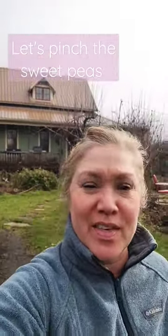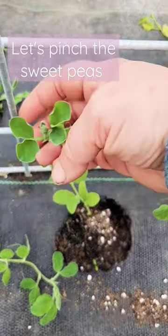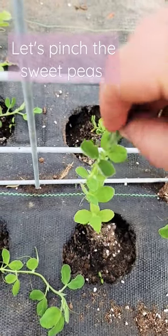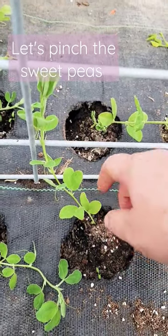I'm heading to the greenhouse to go pinch the sweet peas, and I thought I'd take you along with me. Sweet peas need to be pinched if you're going to grow them for a cut flower. We wait until the sweet pea tendril gets to be about four to eight inches long, and then we give it a good pinch down at the stem.